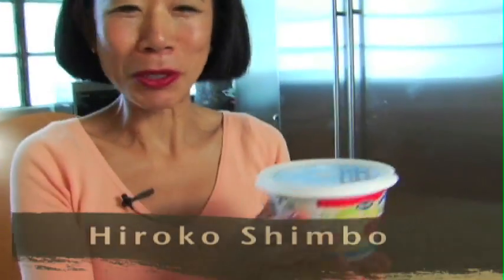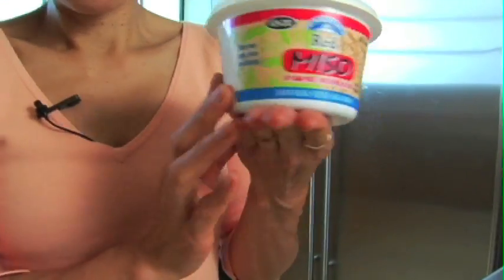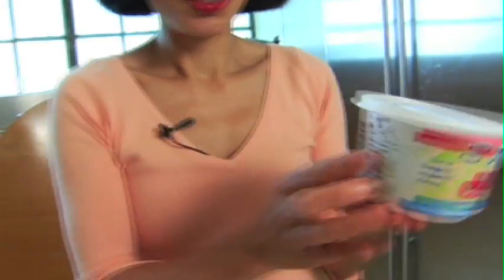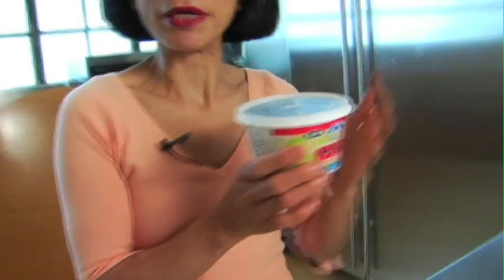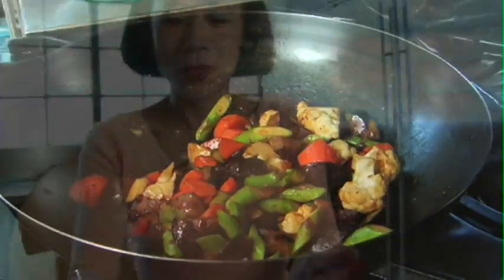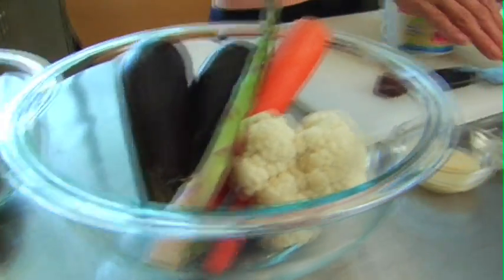Konnichiwa. You can do so many things with miso. This is aka miso, red miso, just came out from my freezer. With this miso, I will show you how to make yasai no miso itame, vegetables stir-fried with delicious miso sauce.